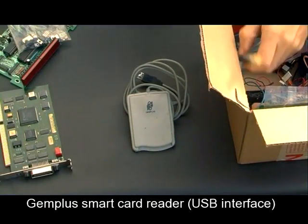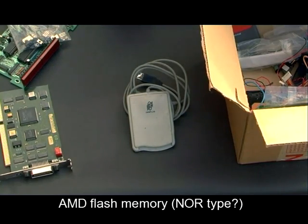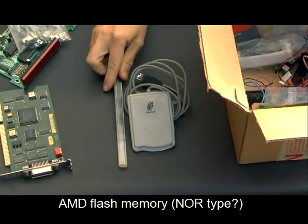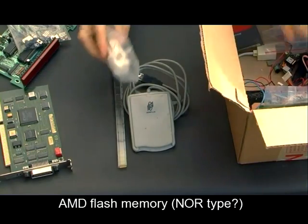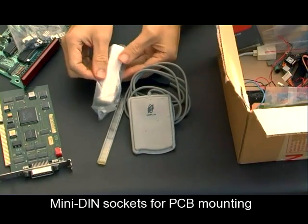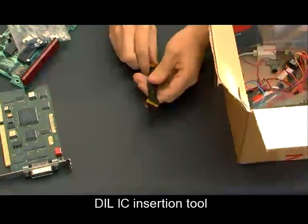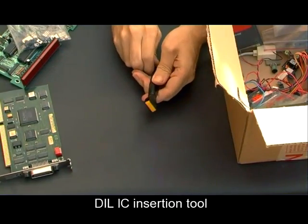This looks like a smart card reader — there's a USB plug on the back of it. There are some chips in that little tube, which are flash memory chips. There are some DIN connectors — these are little micro DIN sockets. I think I've got the plugs for those, so I may put the plugs back in the box before I send it off again. That's a device for inserting DIL chips into sockets.